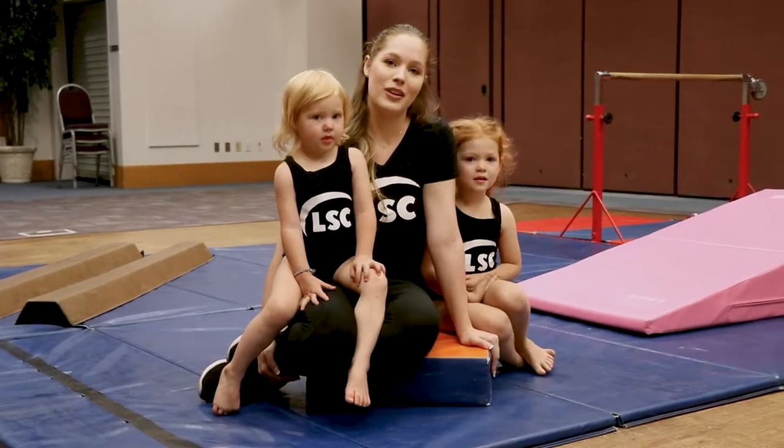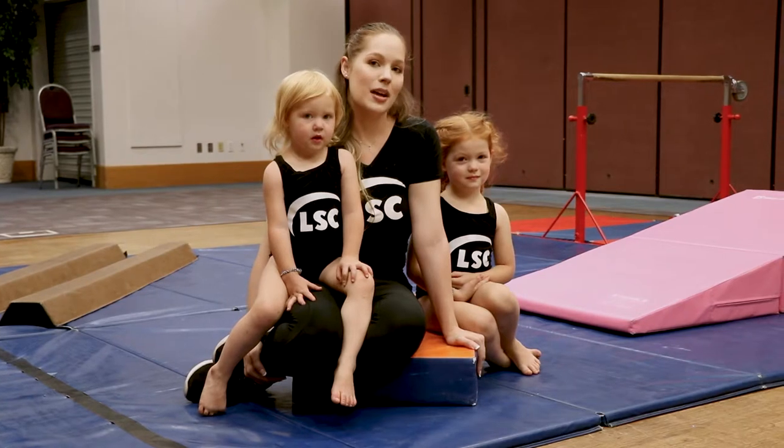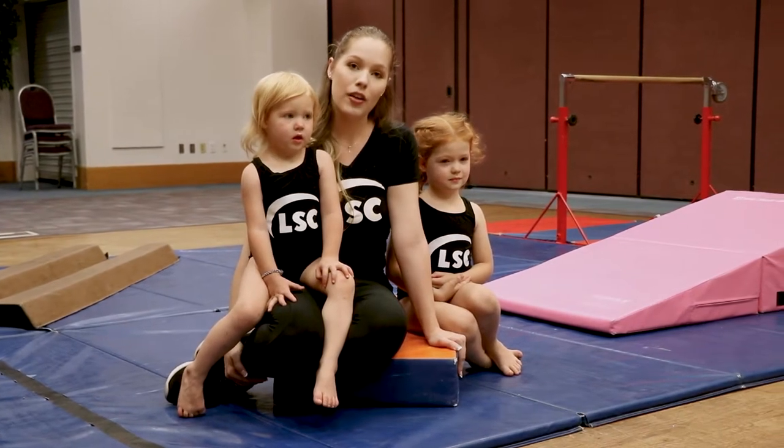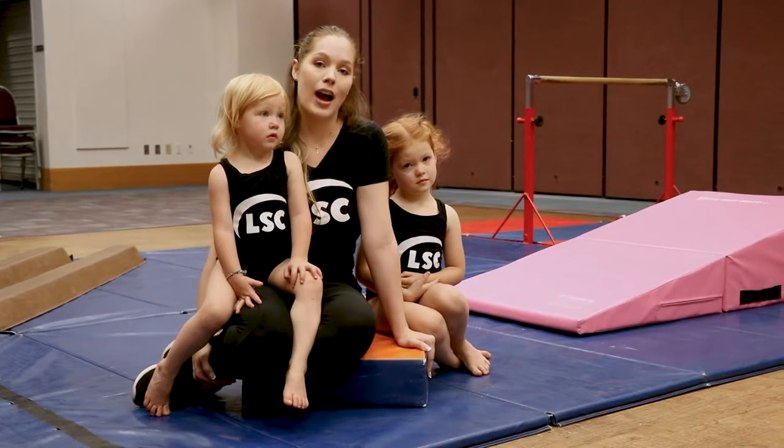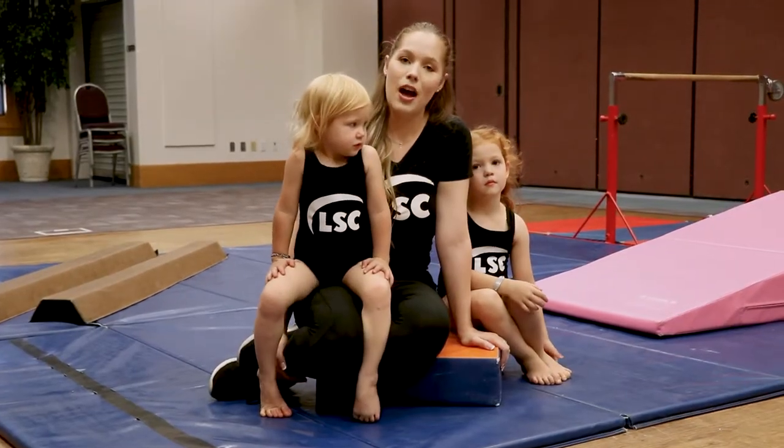Hi, I'm Sheree with Lighthouse Sports Center. We offer gymnastics and tumbling classes for kids. We have toddler classes, preschool classes, all the way up through girls trying out for high school cheerleading. We offer classes through the city of La Habra.